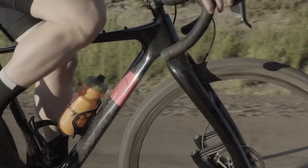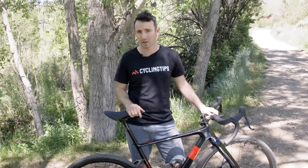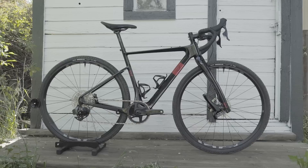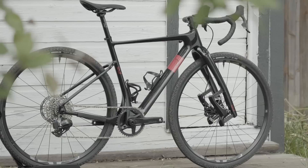Up front sits Lauf's third generation Grit fork, an impressively lightweight suspension fork that achieves its springy nature through carbon fiber leaf springs. The Cicla is also available with a rigid fork that saves approximately 400 grams and a few hundred dollars. A medium painted Cicla frame is quoted to weigh 1,163 grams, and the Weekend Warrior Wireless build tested weighed 9.08 kilograms with inner tubes. This model is priced at $3,990 US.